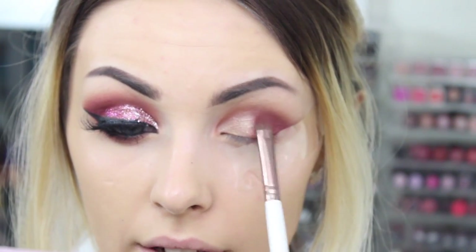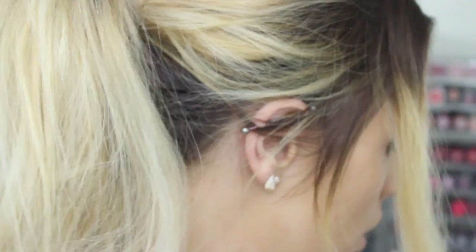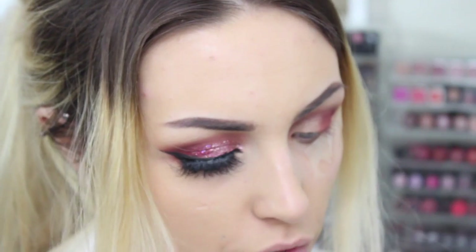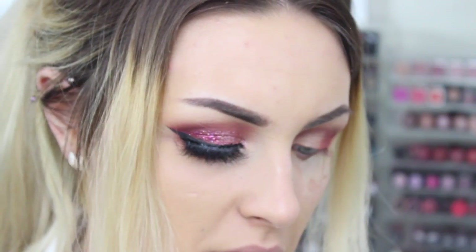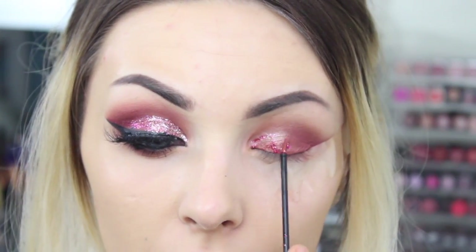These shadows blend so perfectly — I don't even need to blend that much. I'm going to move on to the glitter. The two I'm using are one from Collection, which is the Glam Crystals in the shade Dancing Queen, and the next one is the Urban Decay Heavy Metal Glitter Liner in the shade Midnight Cowboy. You do want to be so careful with this glitter though, because it will literally transfer everywhere.